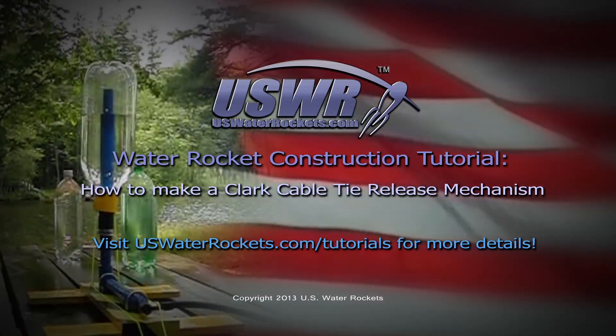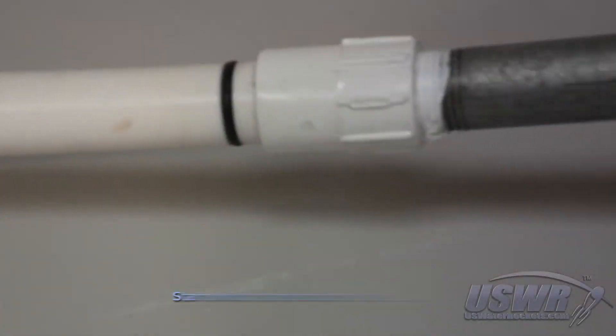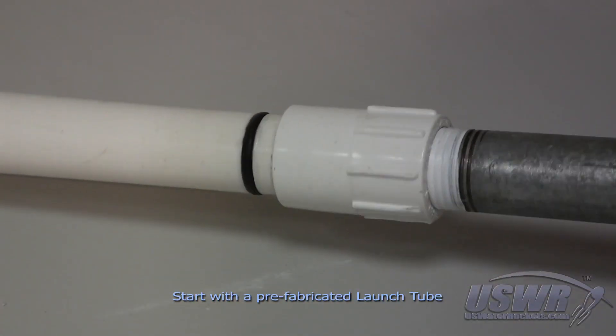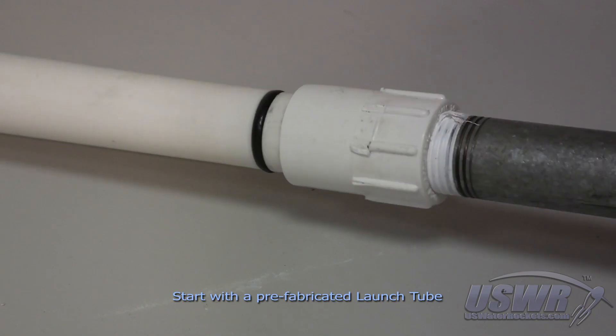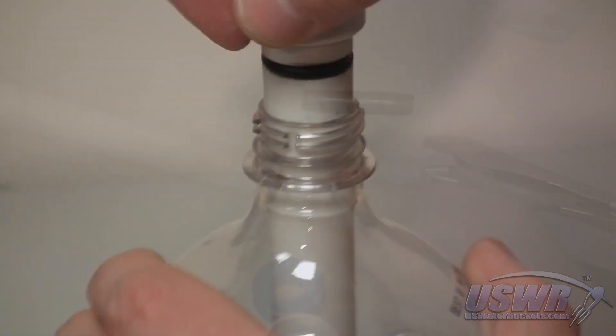US Water Rocket's Water Rocket Construction Tutorial: How to Make a Clark Cable Tie Release Mechanism. Before you begin, you will need to have a launch tube already prepared. See our previous tutorial if you need directions for making the launch tube.